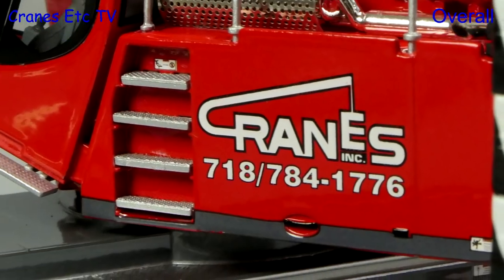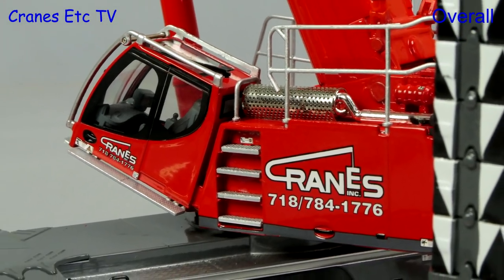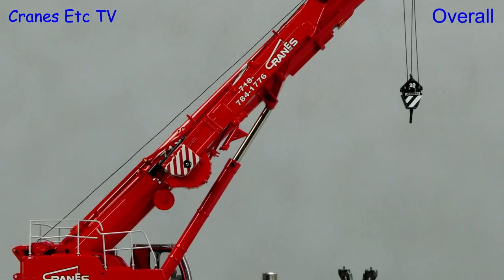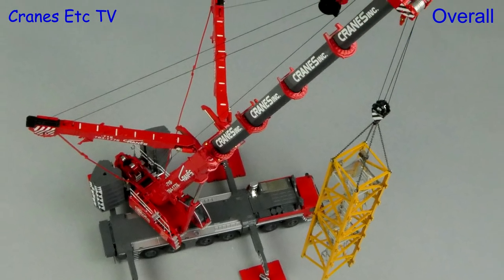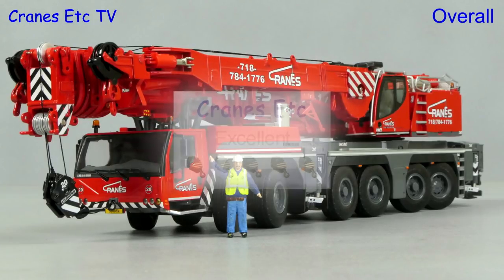The Liebherr LTM 1350 by WSI is a great crane model. It's a really good mix of high detail and functionality, and all of that is enhanced by the beautiful Cranes Inc colour scheme. So if you're looking for a really nice limited edition crane model, this one is excellent.